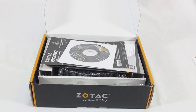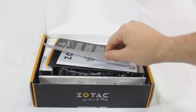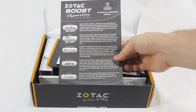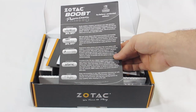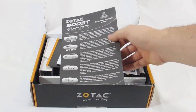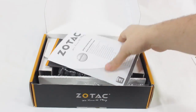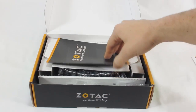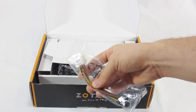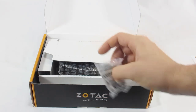As for included accessories, we get the installation CD with Zotac sticker. There is some software — they give you a list of software that can be accelerated with the NVIDIA CUDA cores, and it looks like some coupons for percentage discounts. Also included are the Warranty and Quick Installation Guide, General User's Manual, two Molex to 6-pin PCIe power adapters, and a VGA to DVI adapter.